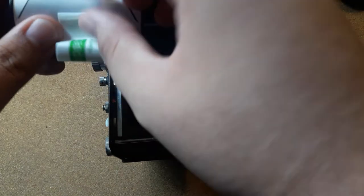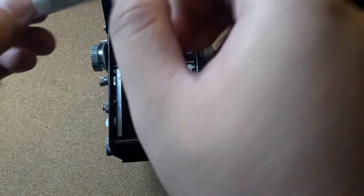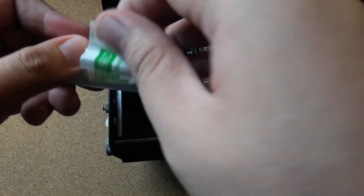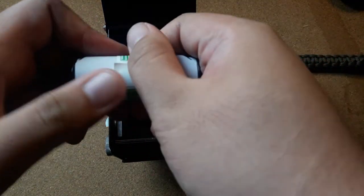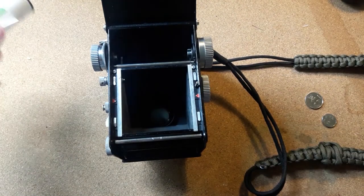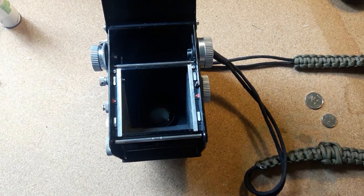Next, you're gonna pop off the film using the tab on the left side and use the included adhesive to lock your film and seal it before you send it off to the lab, sealing the film tightly so nothing gets exposed.